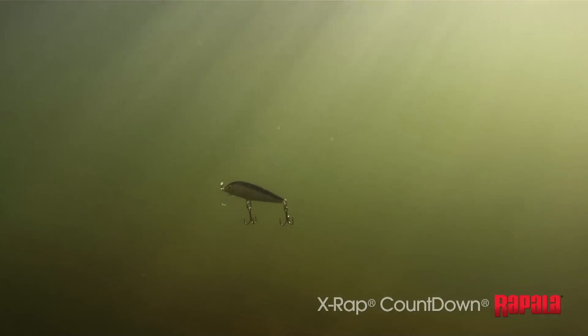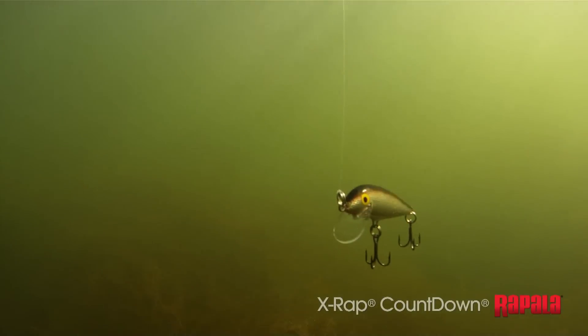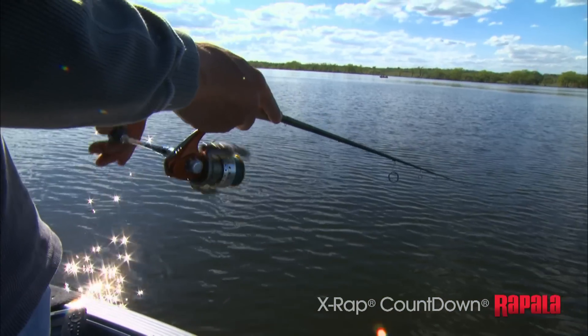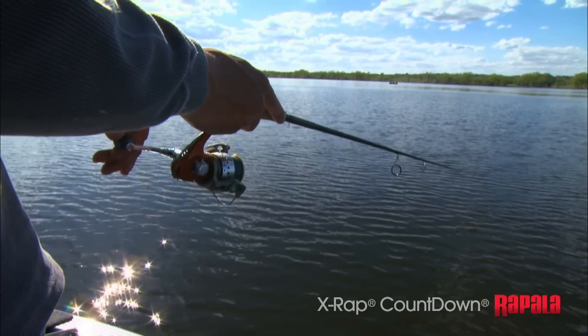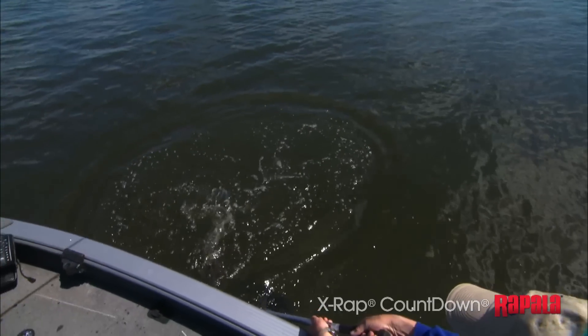Three, four. The lure sinks at one foot per second, so if the fish are suspended at six feet, count to six and start reeling. Be ready for a strike, because you're sure to be right in their wheelhouse.